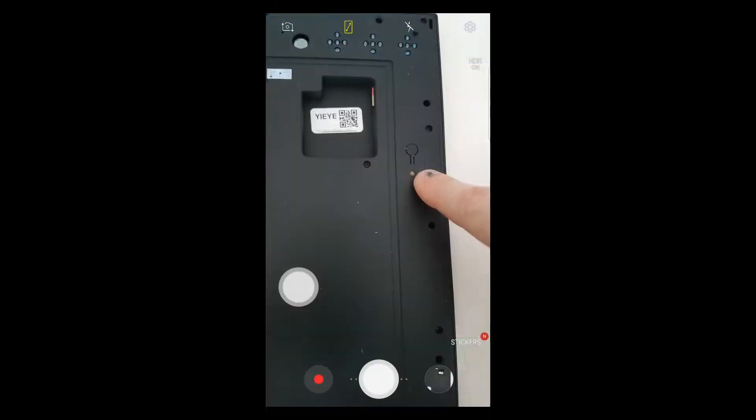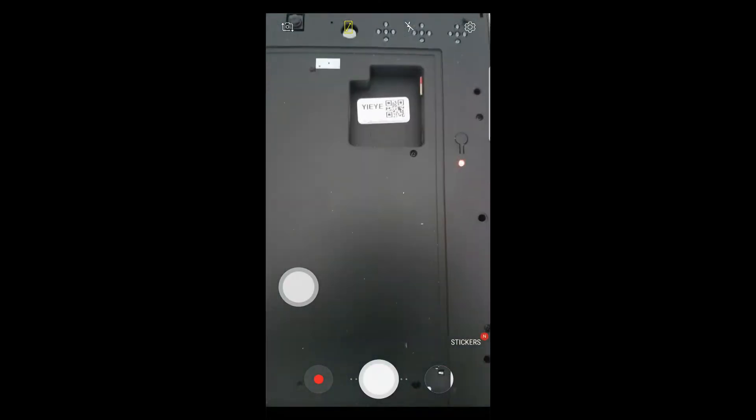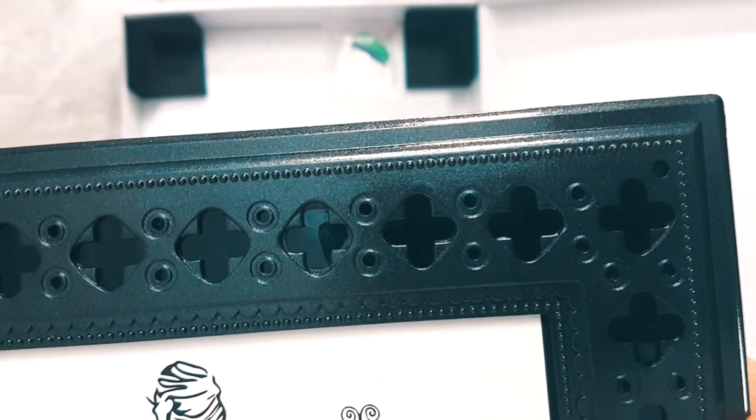We gotta make sure that the red light is blinking and in our case it's still blinking. Let's see if you can spot it.